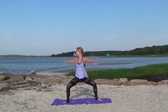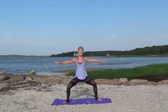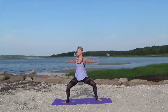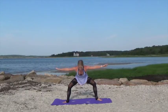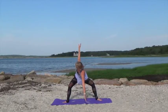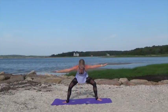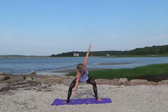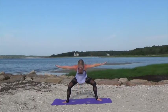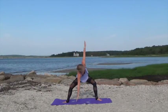Stay low in those legs. Last one right here. Now hinge forward at the waist and we're going to tap one fingertip down towards the mat and then the other fingertip down towards the mat, lifting the opposite arm up to the sky. Still twisting through that waist here. Keeping your hips even and still, warming up through that waistline.